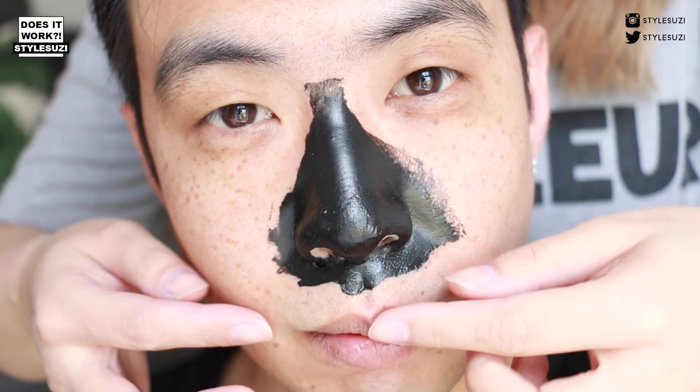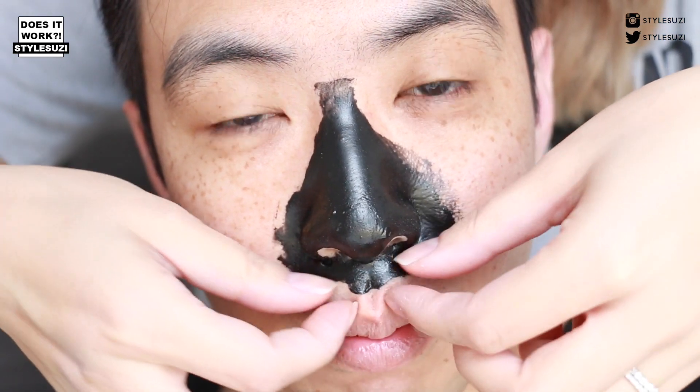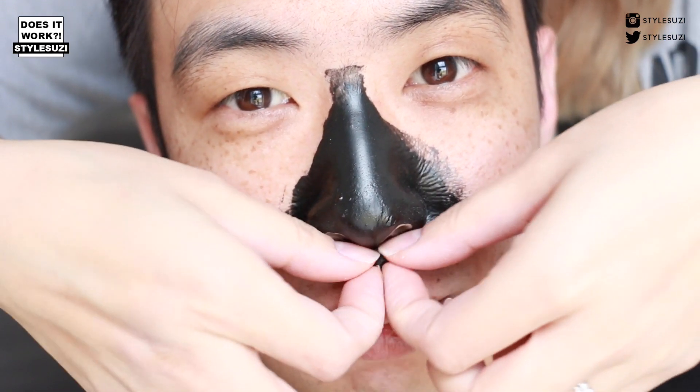It's been about forty minutes now and I'm going to rip this off and see what's under there. Hopefully, fingers crossed, there's some blackheads. So here we go — and the tip is to peel it from the bottom to the top.